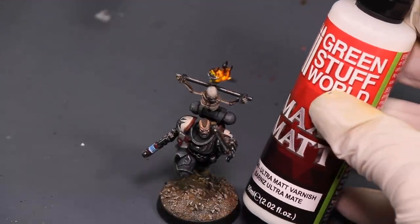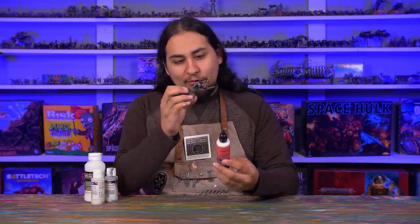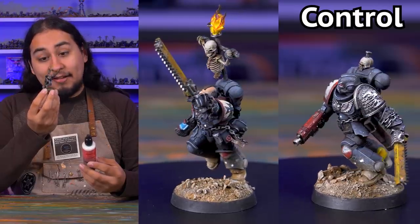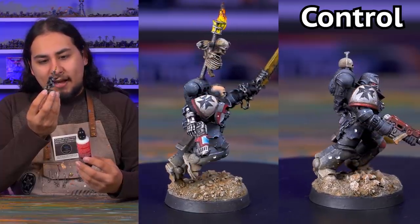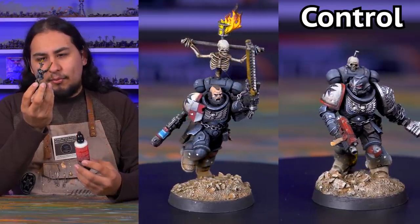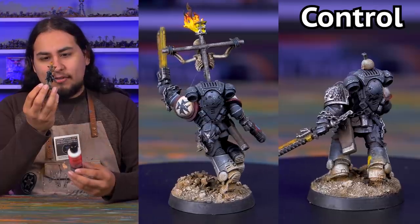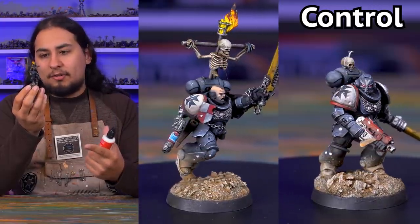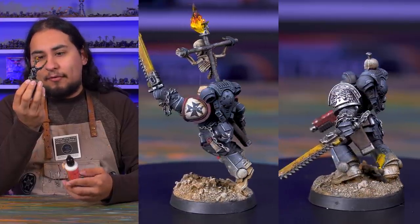First up, I applied some Green Stuff World Max Matte Ultra Matte Varnish. This one was the most convenient because right out of the dropper it's airbrush ready. It is truly ultra matte, but I feel like maybe ultra matte is not actually what I'm after. It's dulled down my metallics and skin tones so much and makes it look really chalky. It's a great finish and might be perfect for vehicles, but some things shouldn't be super matte — metallics, cloth, and skin shouldn't be super matte — so I don't think this is going to be my pick for infantry.